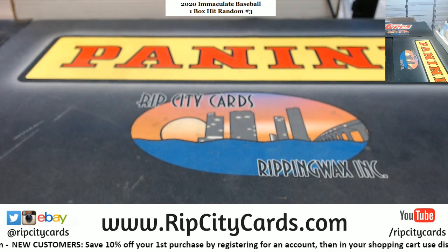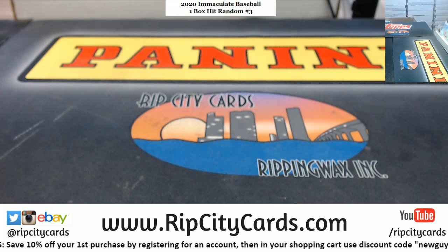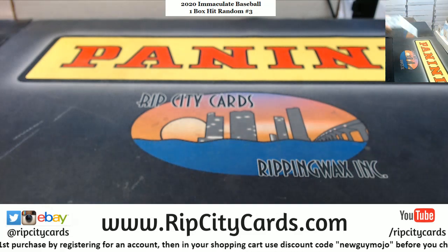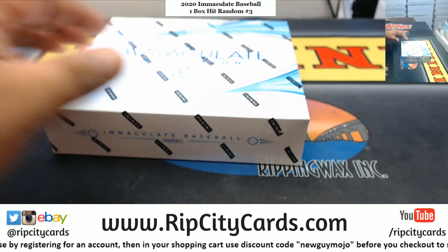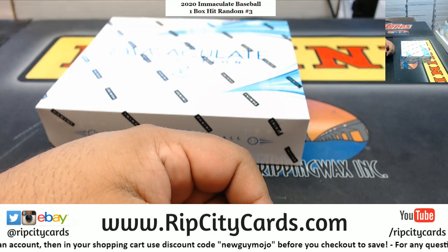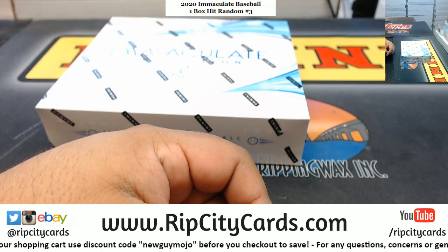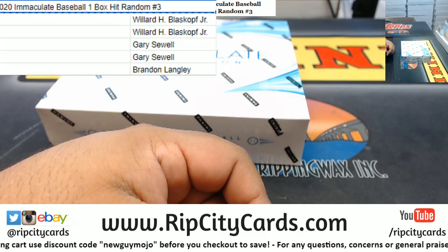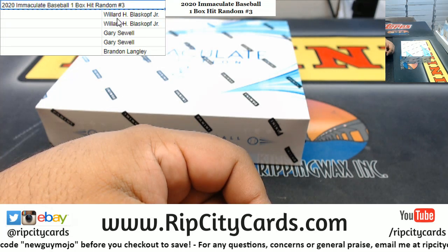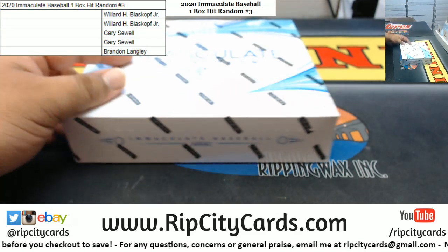Alright, let me grab the box. So the way this works is I open the box first, see what comes out of it, and then we random it all. On the screen we have the people in the break: Willard, Gary, and Brandon. Good luck to y'all, here we go.